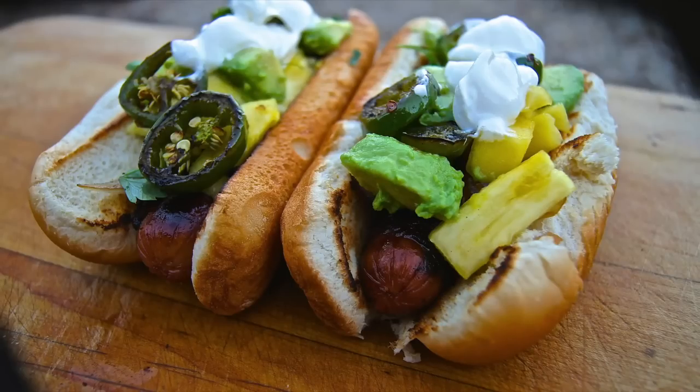Hey, and welcome back to Smoky Ribs. Today I'm putting my own twist and my own flavors into the Mexican Street Dogs. This is gonna be perfect for tailgating, any kind of backyard football party. Stay tuned.